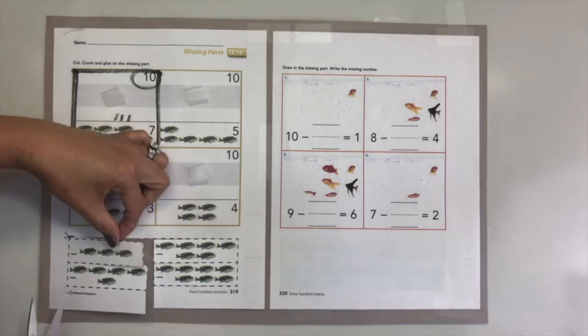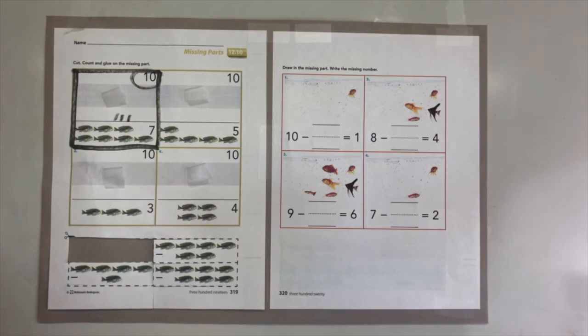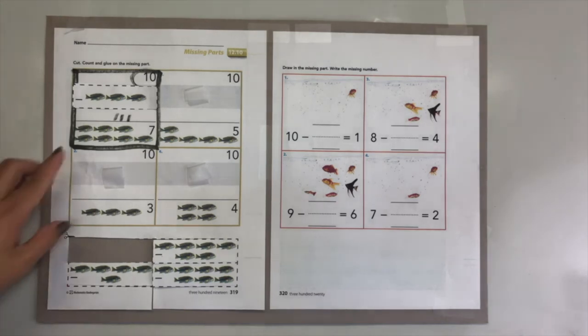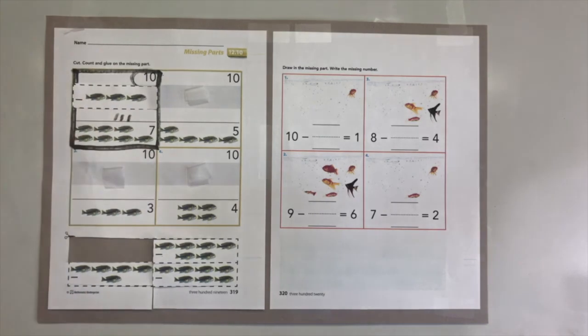Which strip has three in it? That's right, on the top. So I am going to cut this, and then I have to glue it right here. Now I have to check to make sure I have the right answer: one, two, three, four, five, six, seven, eight, nine, ten. I found the right missing part!